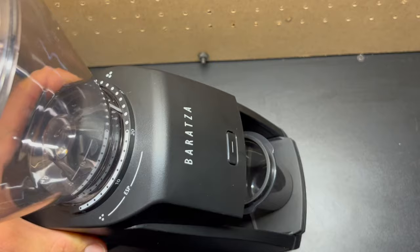This one has got 40 settings up here, and what's really interesting about it is that the first 20 settings are meant for espresso, and the next 20 settings up to 40 are meant for other brew methods such as pour over.